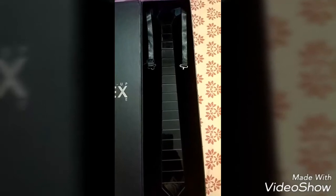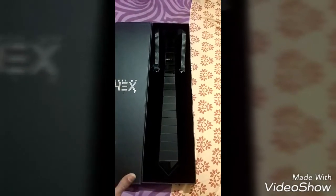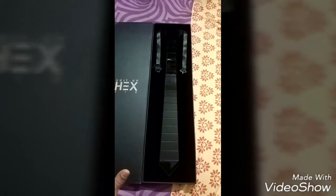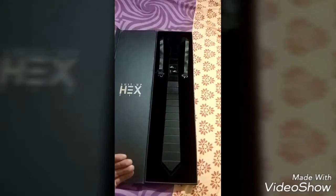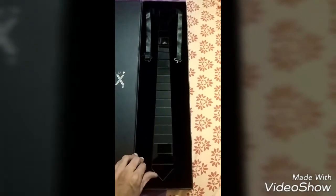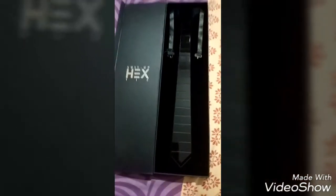This tie is very gorgeous. It's a reversible tie — one side is glossy and the other side is matte finish. The box has a nice velvet padding and the tie is fixed in a groove inside.